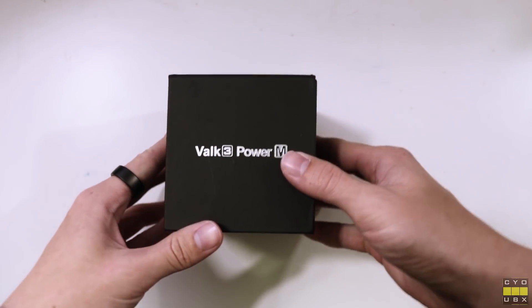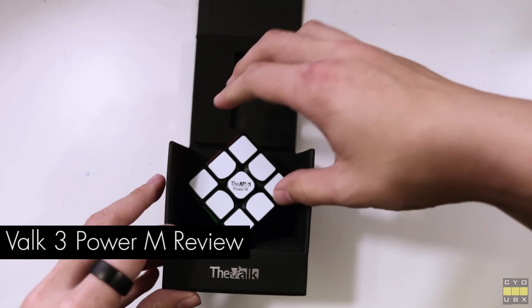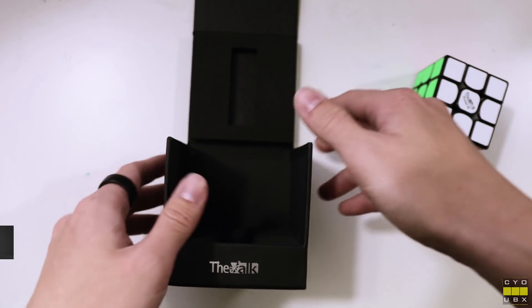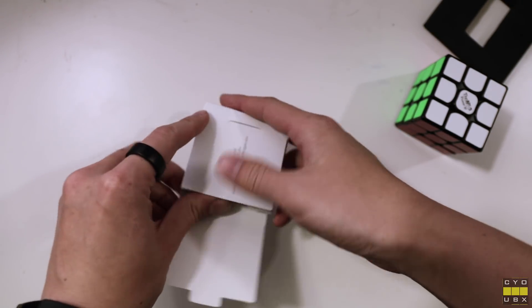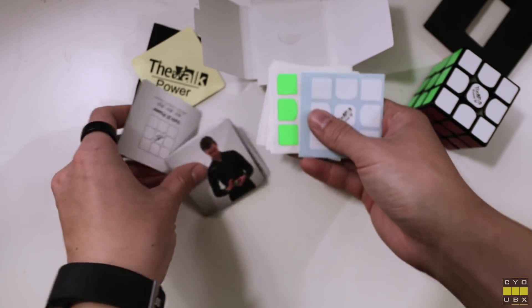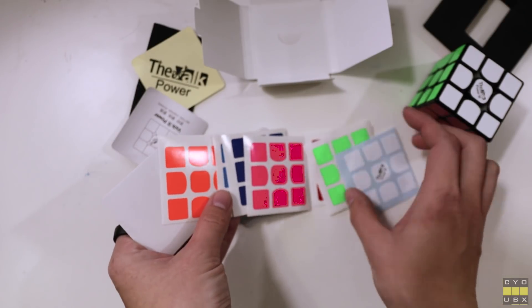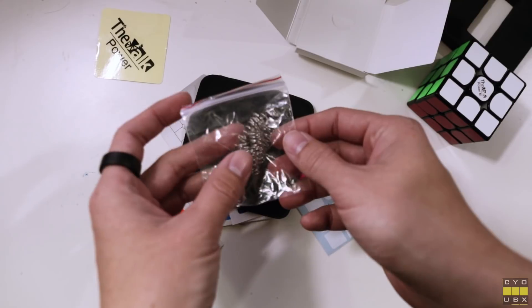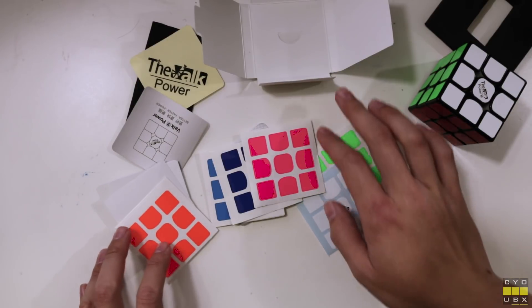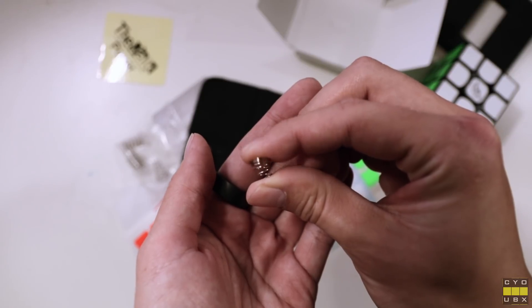Hey guys, it's me, Cubix, and today we're going to be taking a look at the Valk Power M from Chi Yi. Before we even get to the cube, it's worth mentioning that this is the best unboxing experience I've ever come across for a cube. The cardboard box and foam layouts really give this cube a premium feel from the get-go, and the included accessories aren't too bad either. The cube comes with extra stickers and application tape, extra springs which have a conical shape, some branding stickers, a ton of paperwork, and a cleaning cloth which I'll probably never use. I will say that I do like that the springs come in a bag rather than a triangular plastic box.